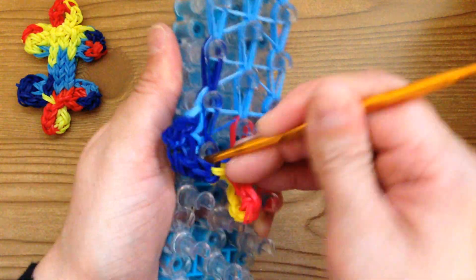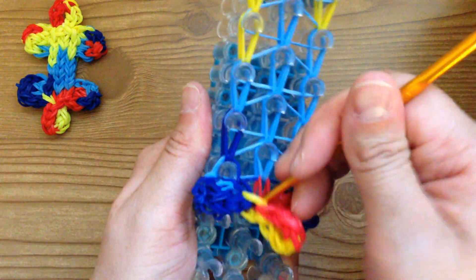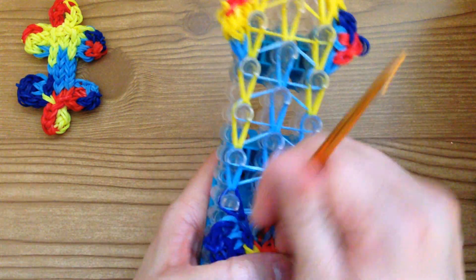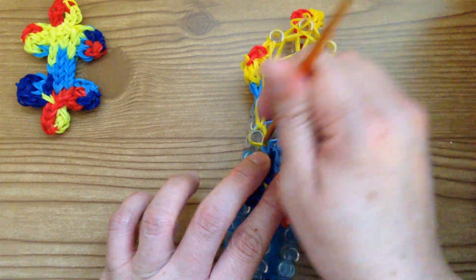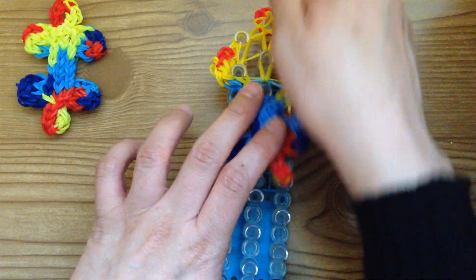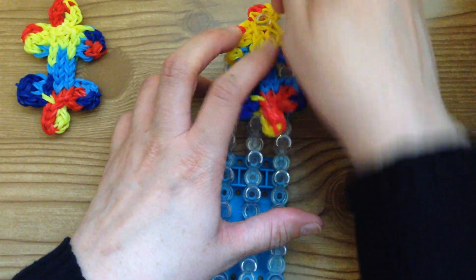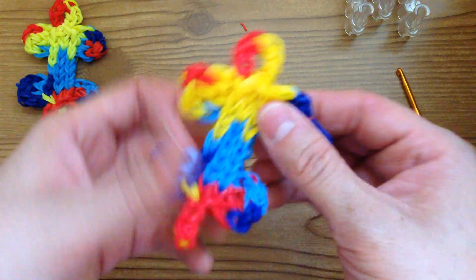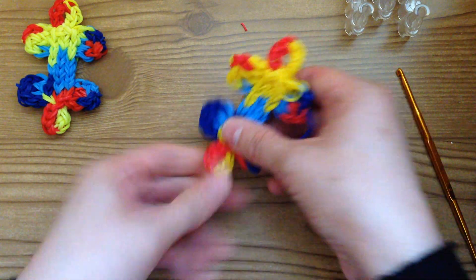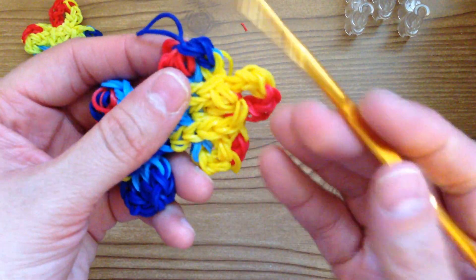Now take your puzzle piece off of your loom. If you want it to stay shaped, just take it off peg by peg. This is what yours should look like — just pull on them a little. Here's that blue band that should be hidden. Continue to twist it until it takes its shape. Here's that blue band that should be hidden in the back.